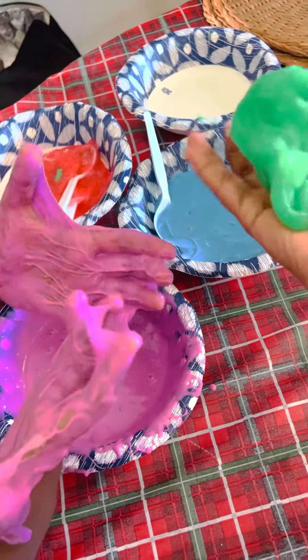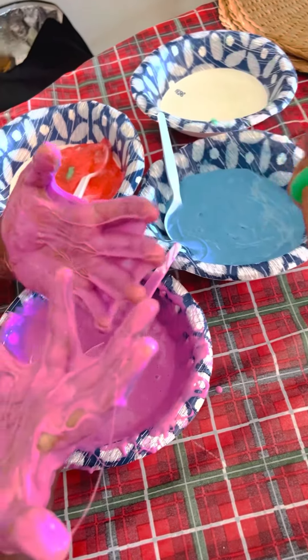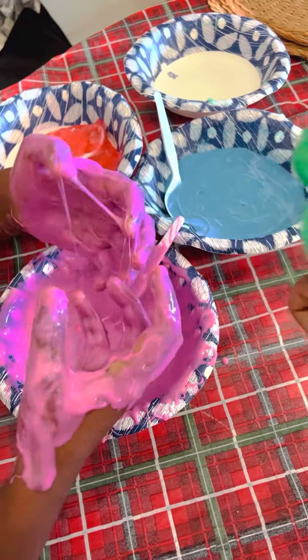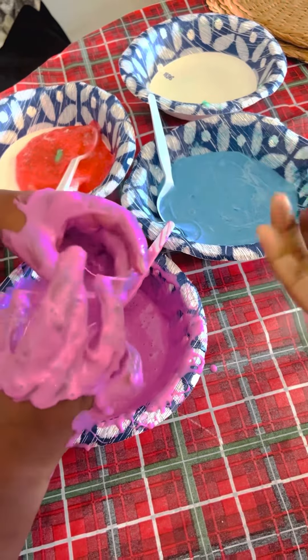First you got to put a bunch of glue, which is why it's very sticky. Next you have to put some baking soda — I don't know what it does. After that, put some sodium saline.